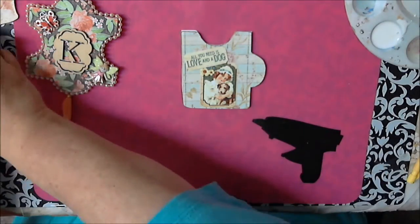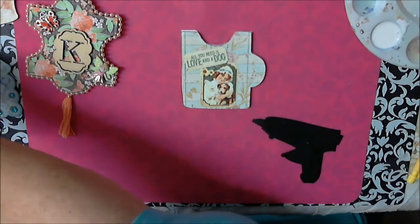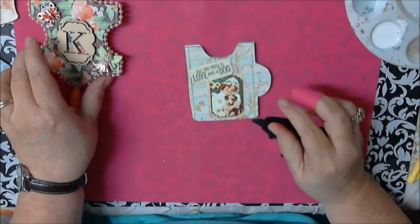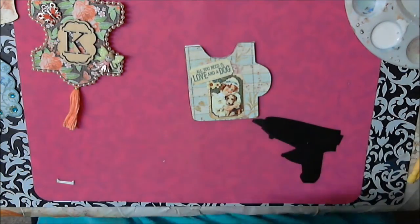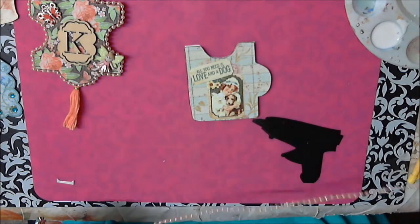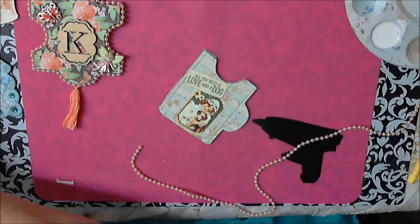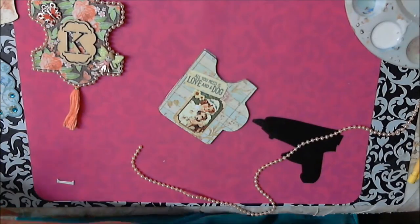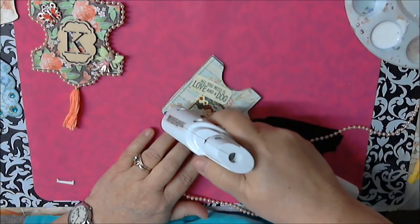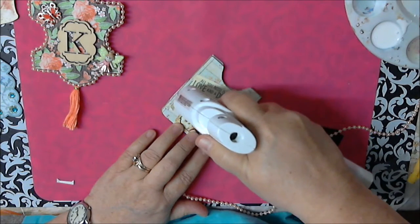Now this is where the fun glue gun comes in — trying not to burn myself. I want to do something like this one here; I want to put some pearls around it. I try real hard not to put a lot of glue on, not too much of it.